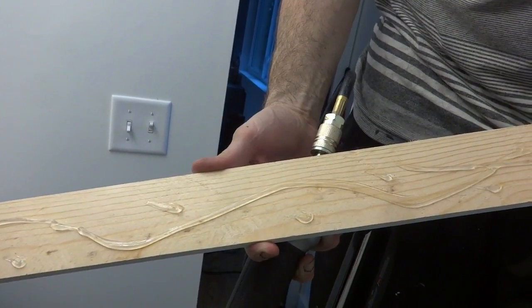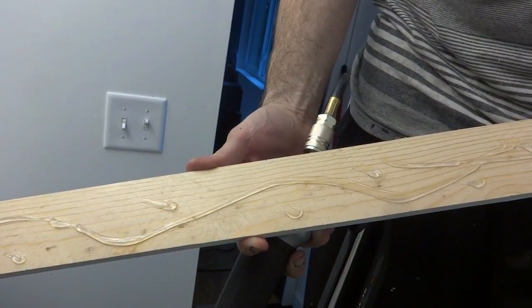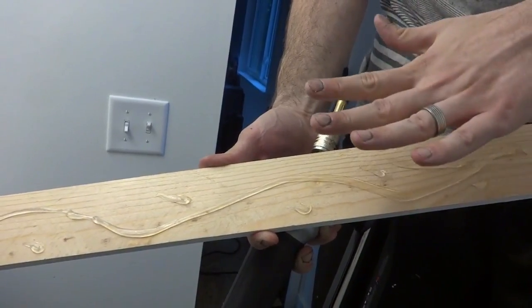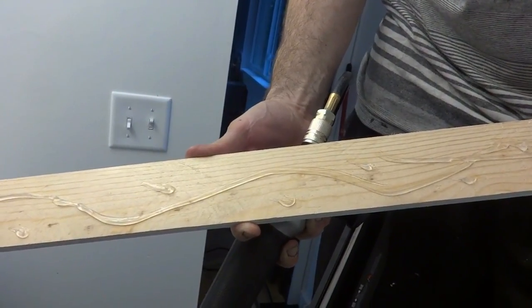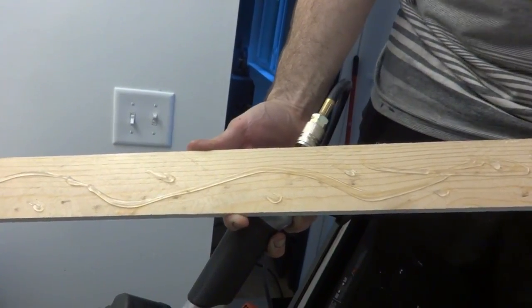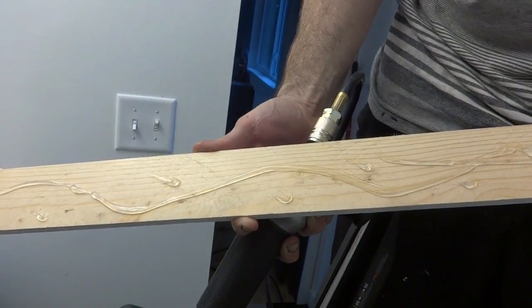Where I'm attaching this to the ceiling there's not really any joist, so I'm going to glue it up with silicone and then shoot my nails in at angles opposite each other so they kind of hold into the drywall and keep it from falling down. I think it'll be okay.